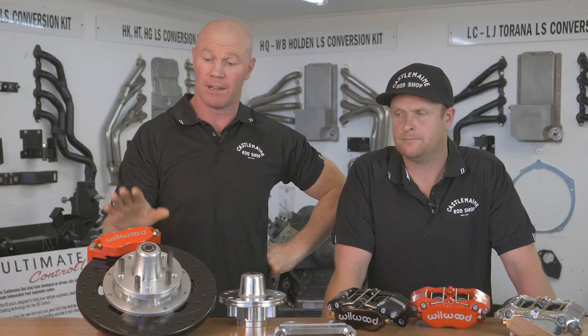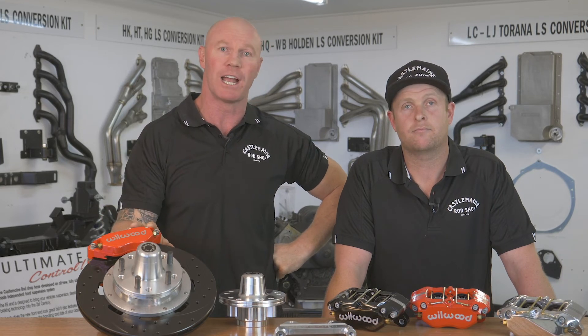We all know how good Wilwood is. I've got them on all my cars, and I recommend you put them on yours. Make sure you go to rodshop.com.au and get yours today.